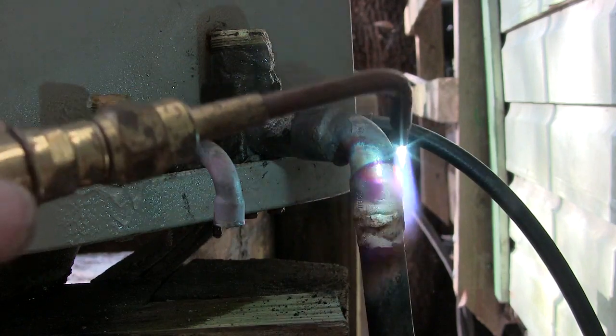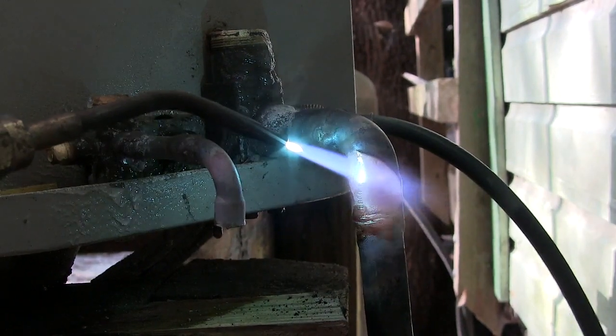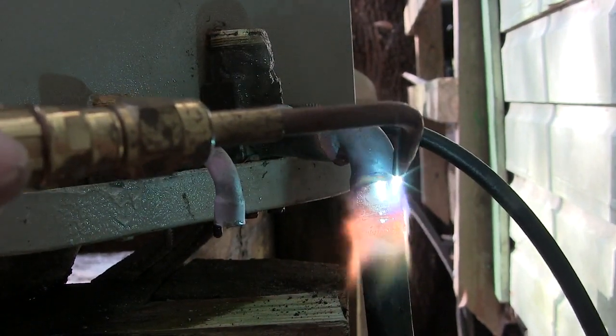Now, if you see the flame doing all kinds of weird stuff, in case my valves have gotten real sensitive and everything — no biggie. Still can work with it.